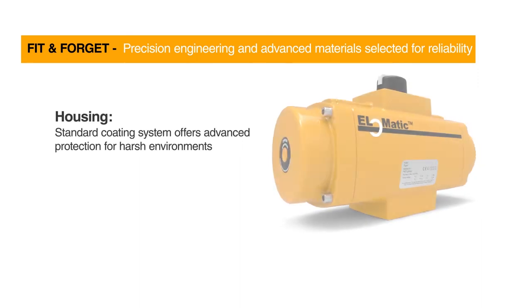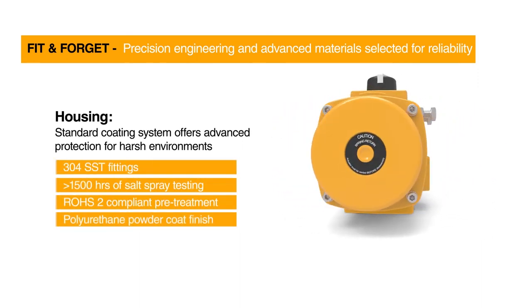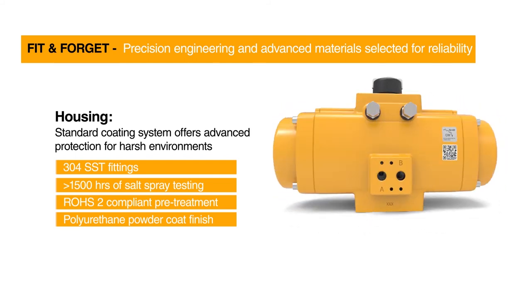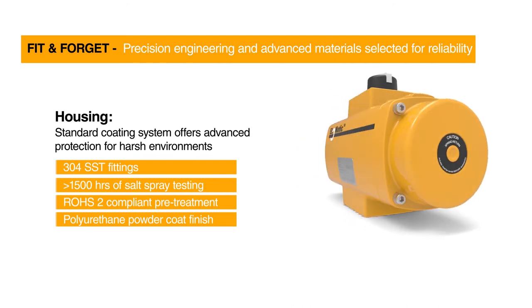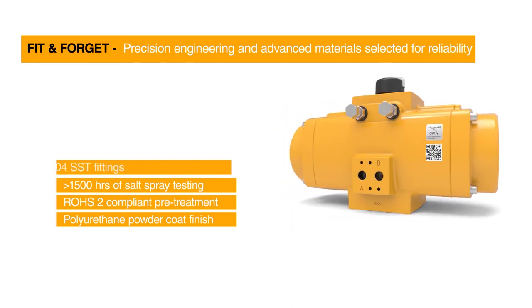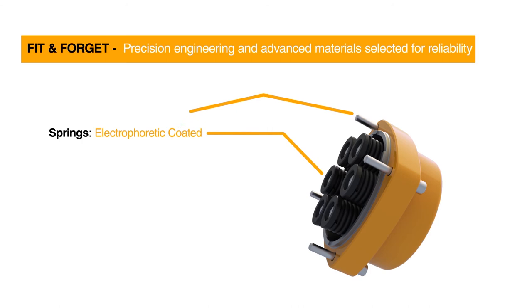El-O-Matic actuators are supplied as standard with an excellent corrosion protection coating and stainless steel fasteners that passed a 1,000-hour salt spray test according to ASTM B117, allowing up to 15 years of corrosion-free plant life. Stainless steel fasteners, together with the spring cartridges, assure easy, quick, and safe serviceability, also after a long time of use.